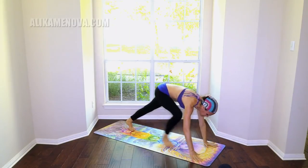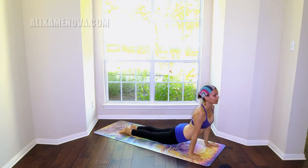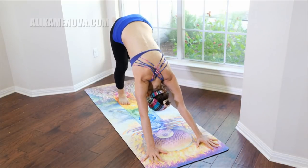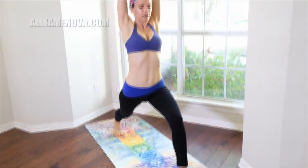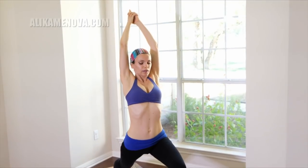Release the hands down, step it back — plank, Chaturanga, upward facing dog, Chaturanga, downward facing dog. Take the left leg up, big breath in, exhale it through. Inhale, coming up — high lunge.